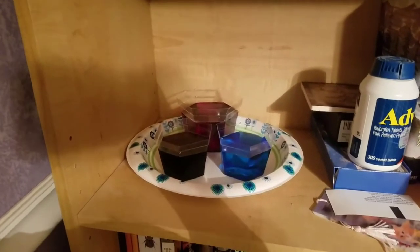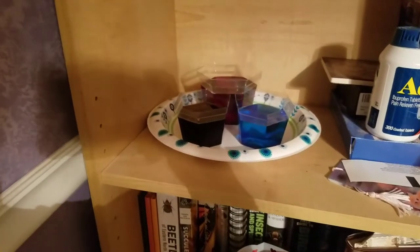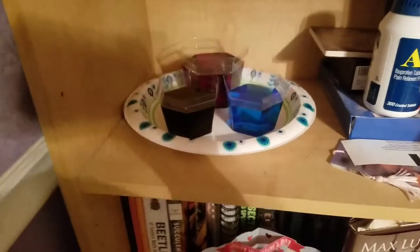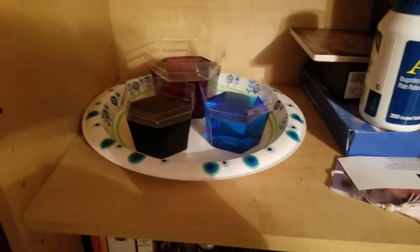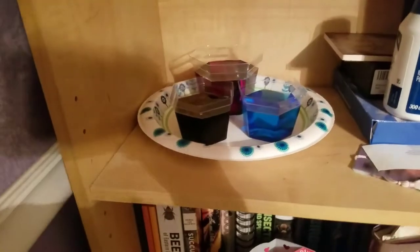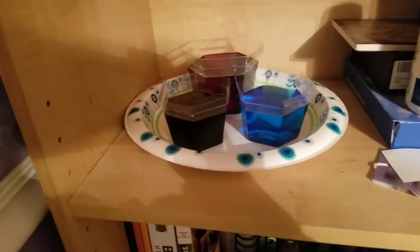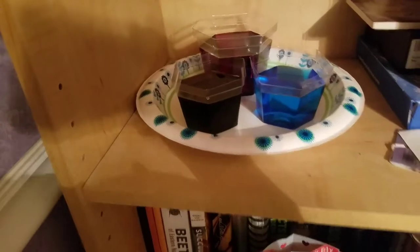Hey guys, it's a proud cat lover. Today I'm going to be updating you not only on the baby grass spiders but on this crystal growing experiment kit that I put together. I got the crystal growing kit for my birthday, which was in December, and it's now February, so I figured I might as well start.